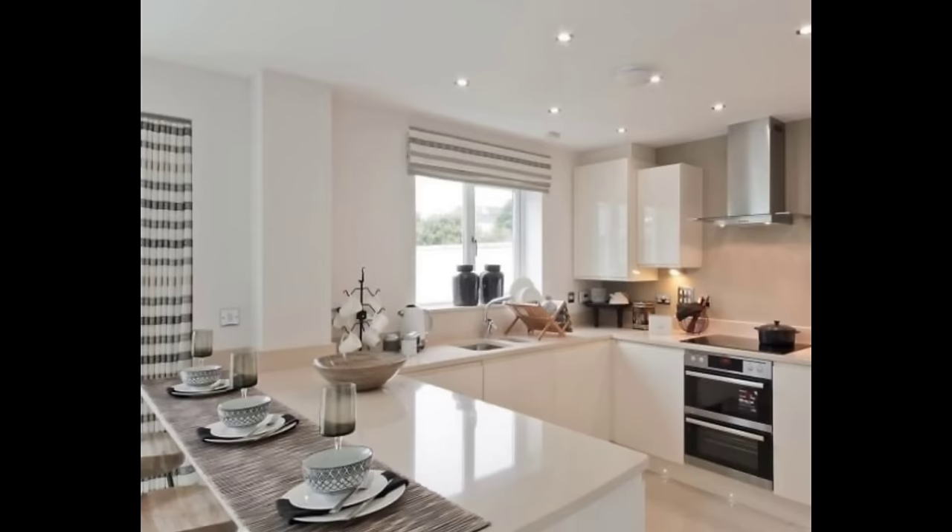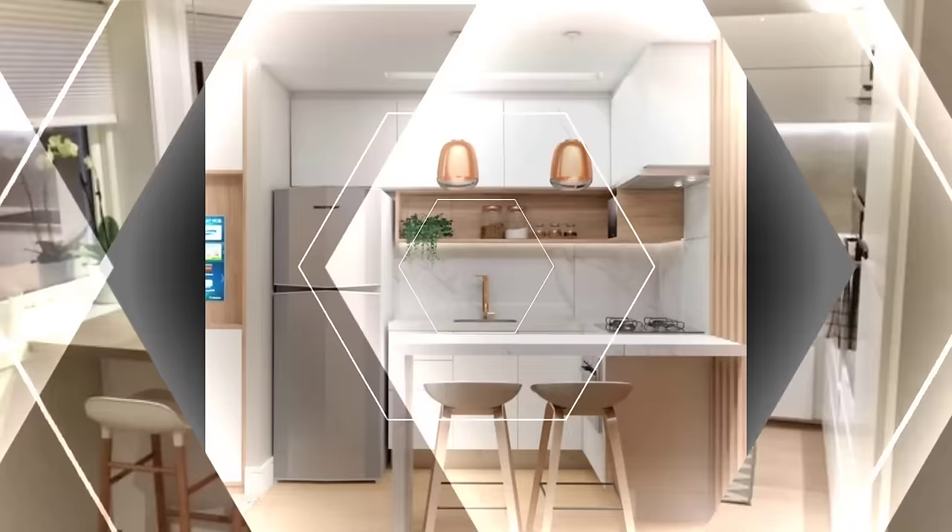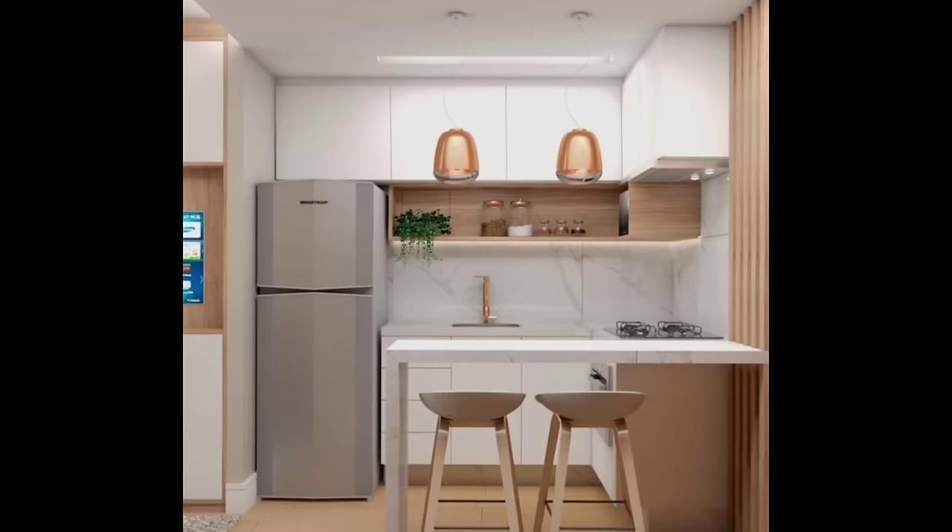Number 4: Ventilation is key. Cooking is one activity that generates a lot of heat. Make sure that your kitchen has sufficient ventilation. Most kitchens have a chimney, an exhaust fan, or both to vent out the frying fumes.